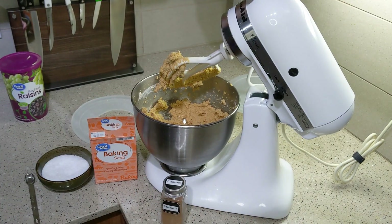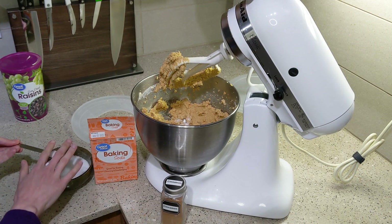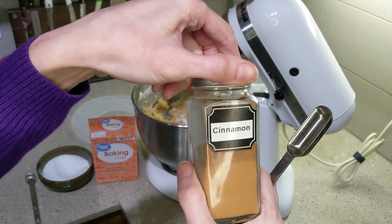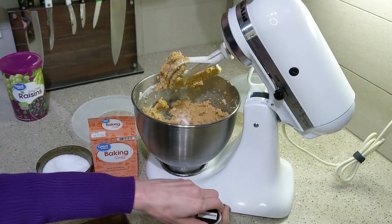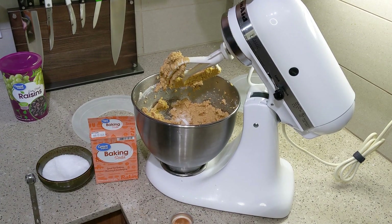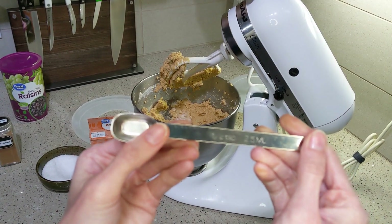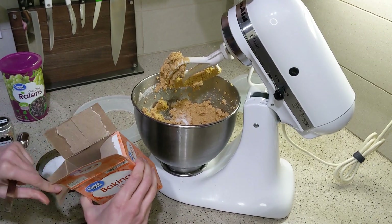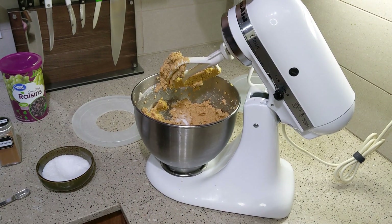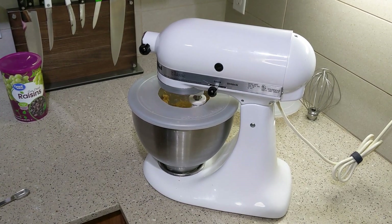Then add two teaspoons of kosher salt. If you're using iodized salt or table salt with the smaller crystals, just cut that down to one teaspoon, otherwise it will be way too salty. One teaspoon of cinnamon — this is a very important ingredient for this recipe. Once I made this and forgot the cinnamon and it just was not quite as good, so definitely add it. If you don't have cinnamon, nutmeg can sometimes be a substitute. And then half a teaspoon of baking soda. Stir that until there's no more lumps left — very smooth is how you want it.